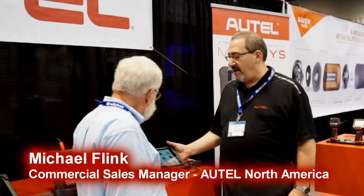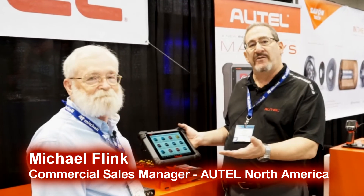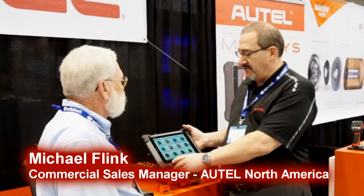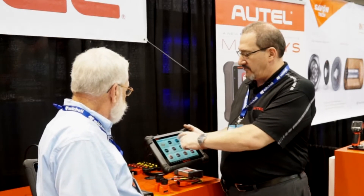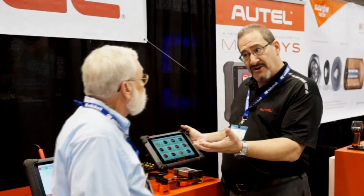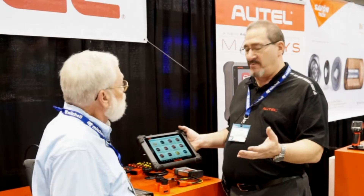Absolutely, Jim. We've now built a MaxiSys tool — the same platform that we were using in the automotive industry — with software for commercial vehicles, for your heavy duty trucks. It includes software divided up into your truck units and buses, because truck and bus are different, with different chassis and cab features, and then our expert mode.